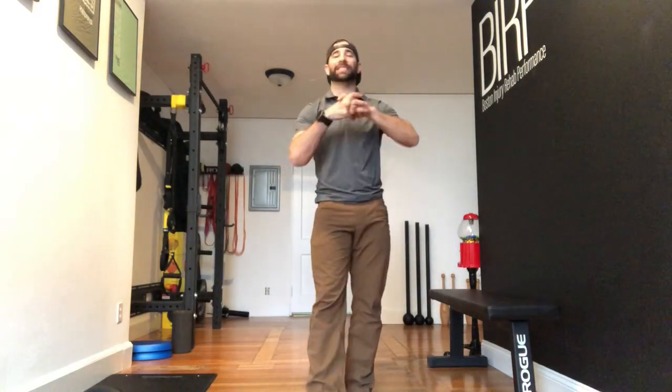Hey guys, welcome back to the Wadduck Project 365, episode 1756. If you're following on YouTube, jump on over to thewadduck.com and check out all the full length videos that we have there.